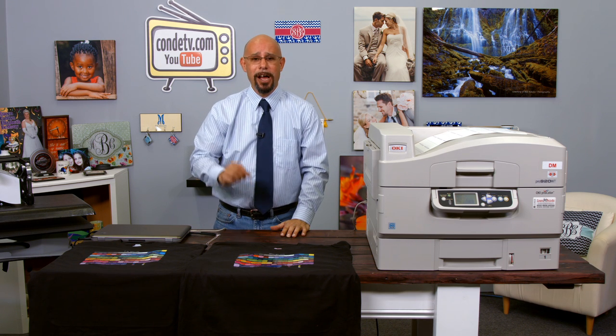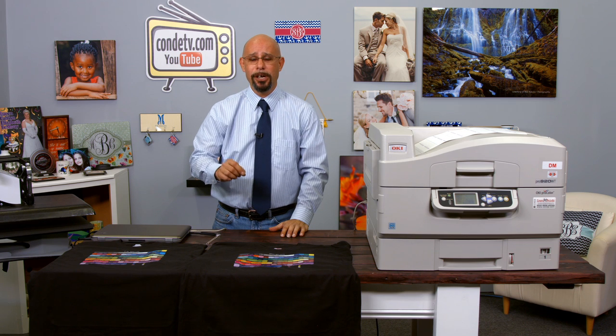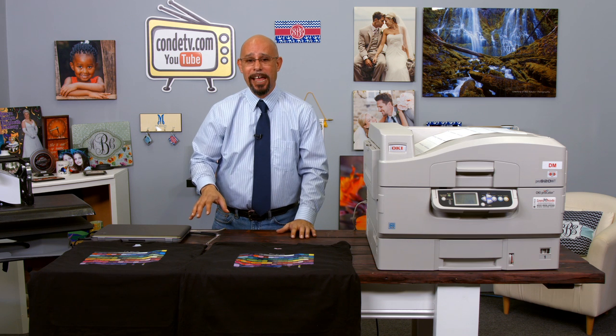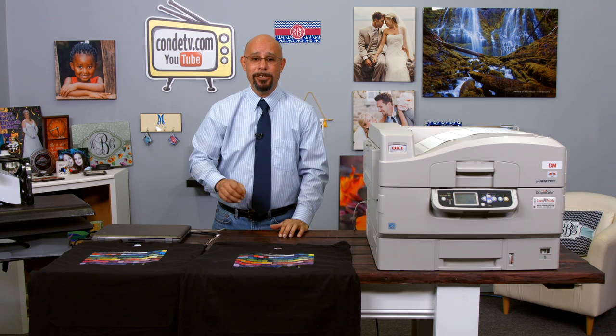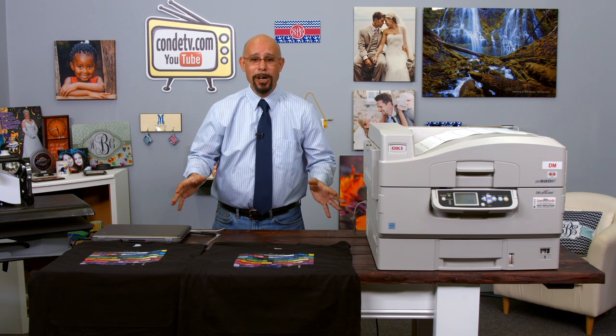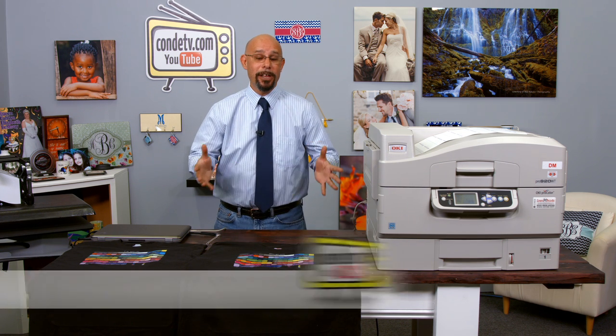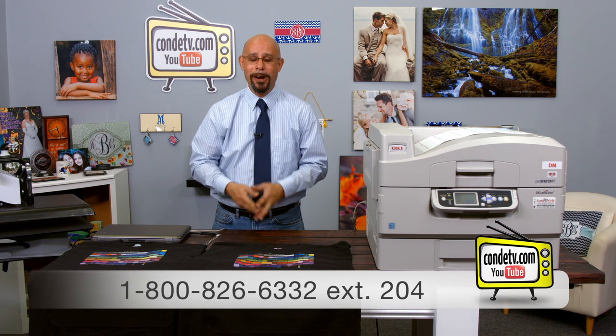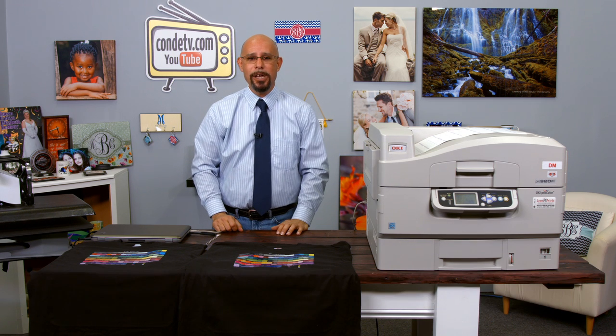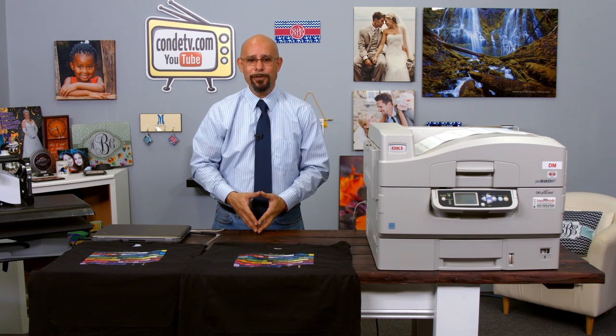Perhaps what you need to do is get some samples of this paper and test this theory out yourself. To make that easier, if you contact your Condi Systems account manager and tell them you want Doug DeWitt's t-shirt transfer paper sample pack special, we will give you a 20% discount off the purchase of a 10-sheet sample pack of the Forever low temp laser dark between now and April 15, 2015. Should you have any questions regarding the test procedure we went over today, don't hesitate to contact me directly at 1-800-826-6332 extension 204. Make sure you tune into Condi TV for more videos on the Okie white toner printer and our new line of self-weeding transfer papers. Until then, I'm Doug DeWitt, t-shirt transfer paper product manager here at Condi Systems — my time is up, now thank you for yours.